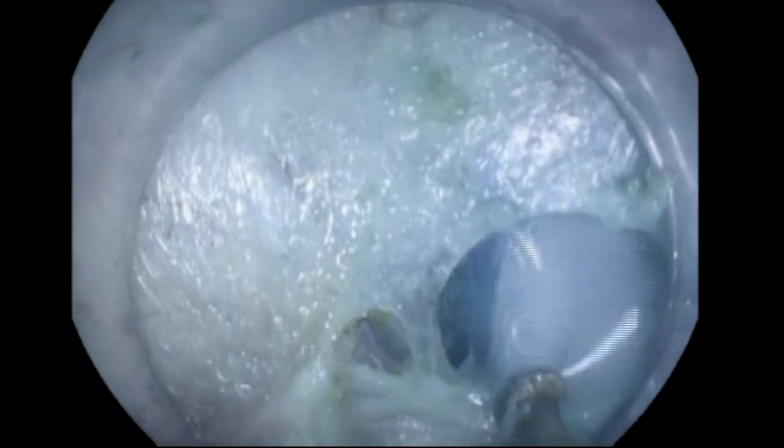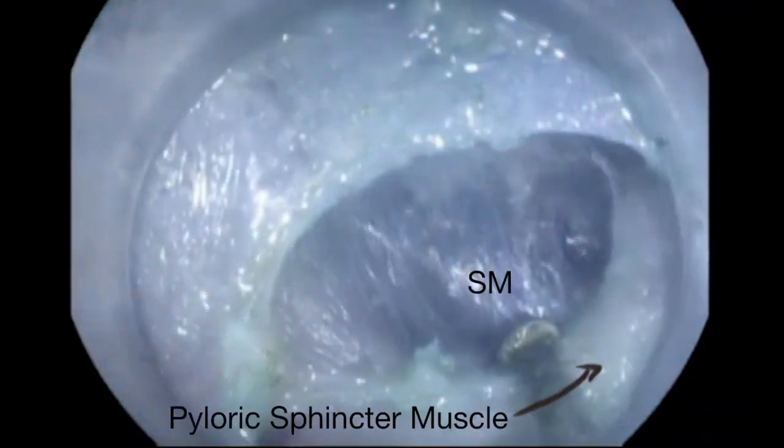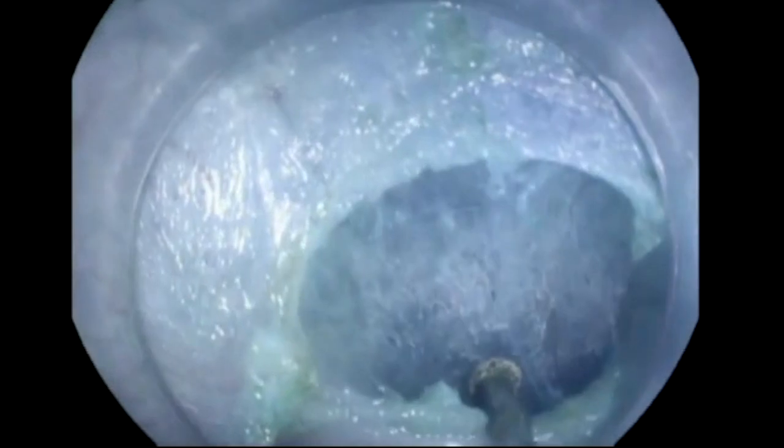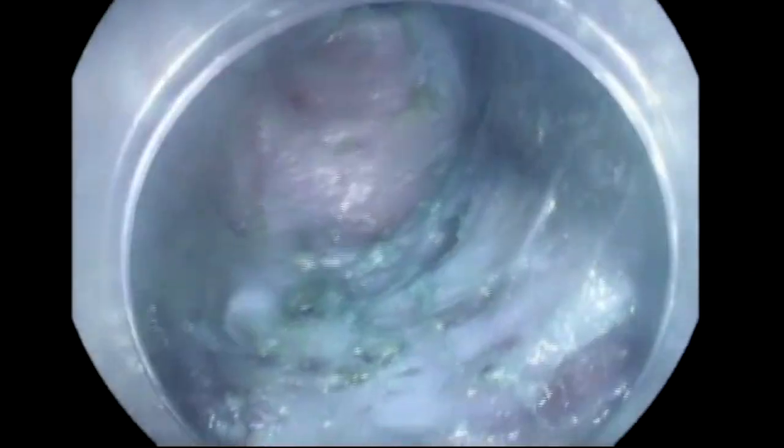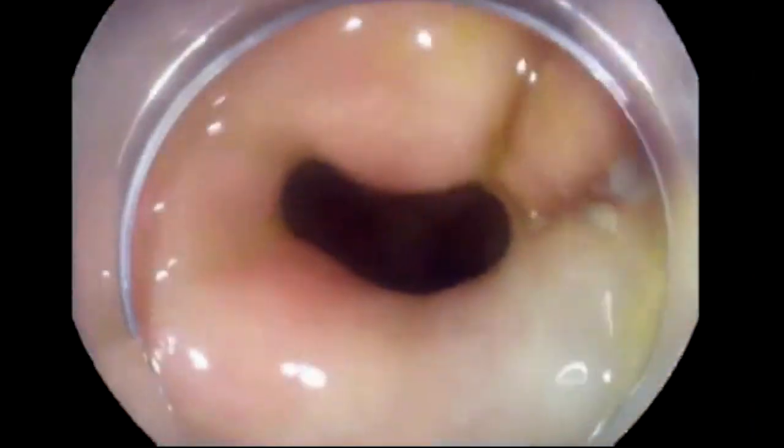The other side, as we see now, is the duodenal submucosa, and the moment I inject water there you can see the expansion — similar to when you are doing a POEM and go beyond the GE junction, it opens up. That's the pyloric sphincter muscle, as you see here, and that's the submucosa. So we know our anatomy very well. We come outside and confirm that we're already beyond the pylorus, as we see here.